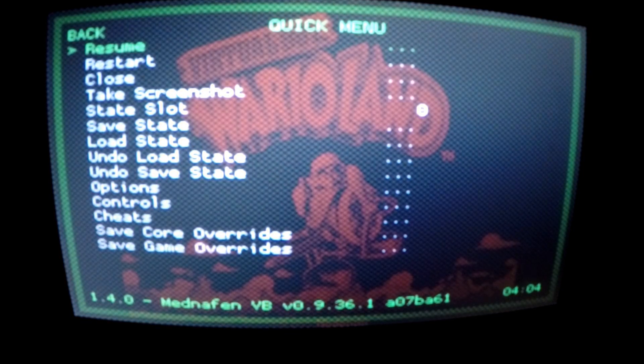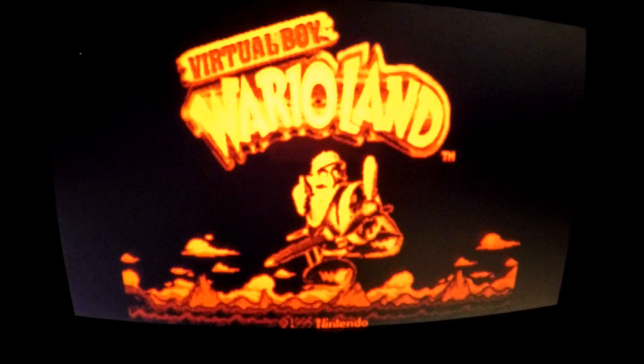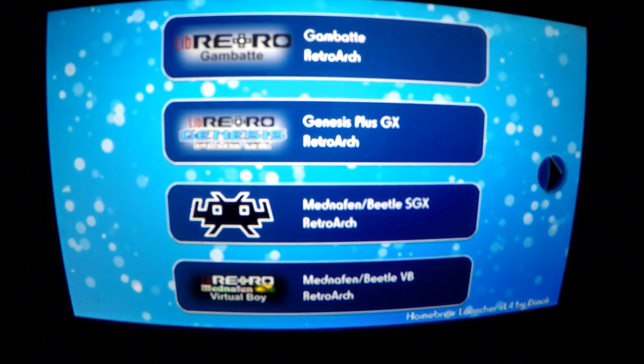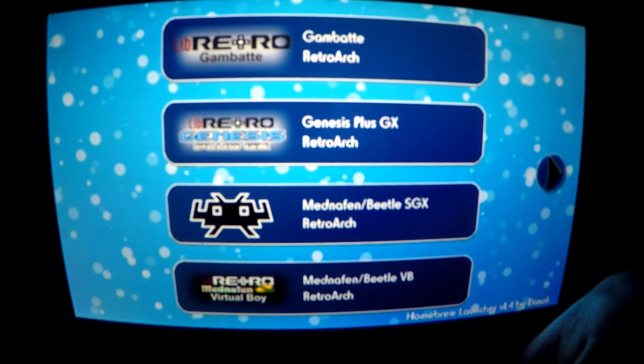By pressing B you can back out to the emulator's main menu and if you desire, load another game ROM, or alternatively quit the emulator by selecting Quit RetroArch using the A button. This brings us back out to the homebrew launcher's main page. From here you can access any of the other emulators available to us, or press the home button to exit completely.